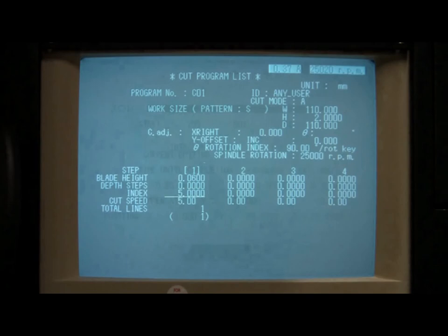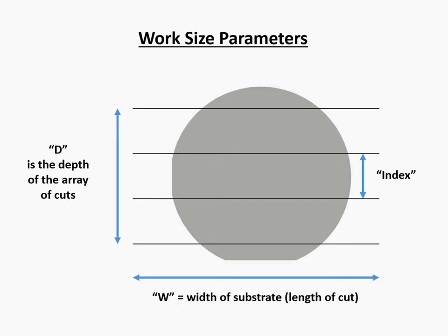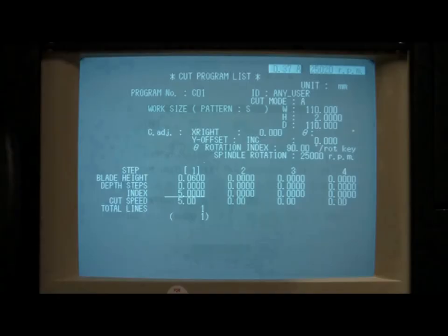The next parameter we want to program is the y-axis index, which is simply the distance between cut lines. If you are cutting your substrate into an array of die, this parameter will effectively determine one dimension of your die. If you wish to later dice the substrate in another orientation, for example by rotating the substrate by 90 degrees, you can change this index parameter again to determine the second dimension of your die. If you are not sure what your index should be, you can just estimate this value, or set it to 10 mm, and adjust it later as needed.